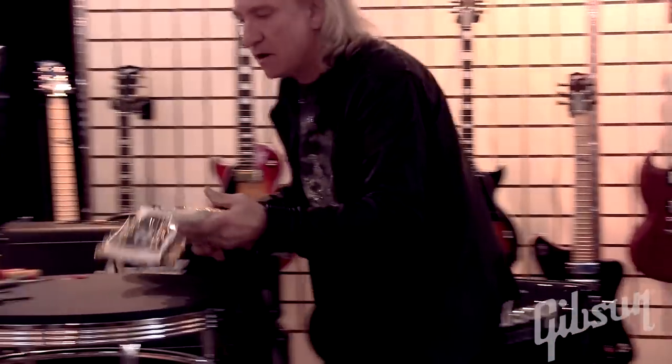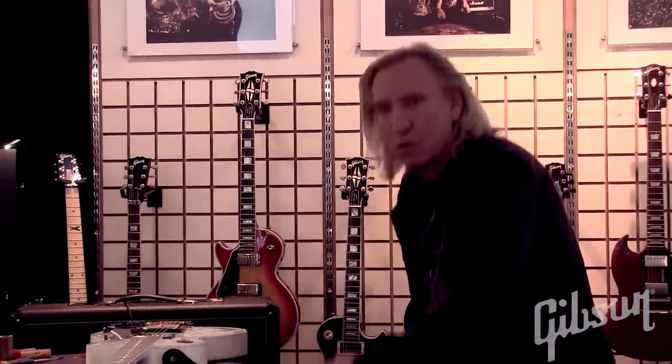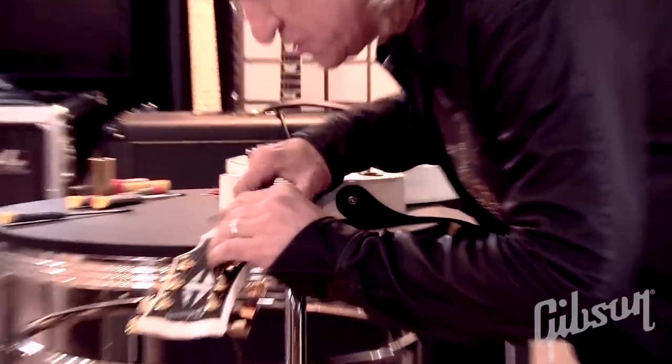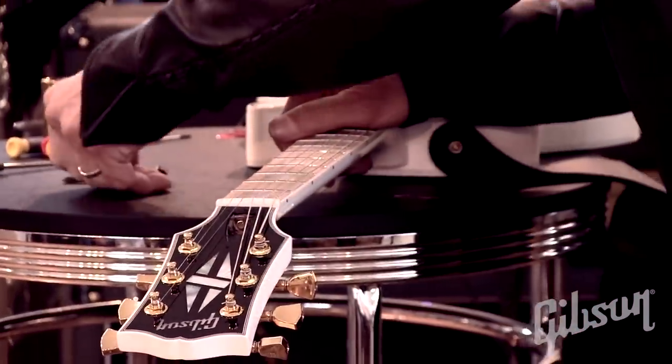This looks just about right. Remember, straight but a little bit of bow this way, which means you loosen this a little bit. That should be about right.